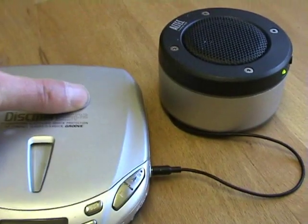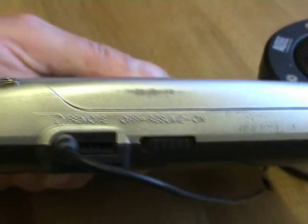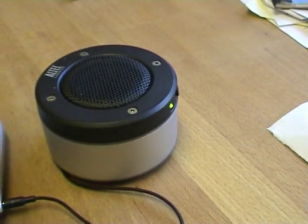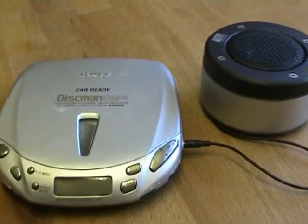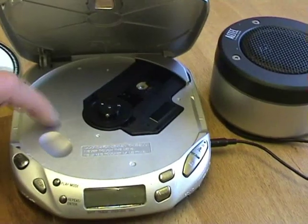On this one the Resume Play switch is just here on the side. Sometimes it can be under the lid, somewhere around there.